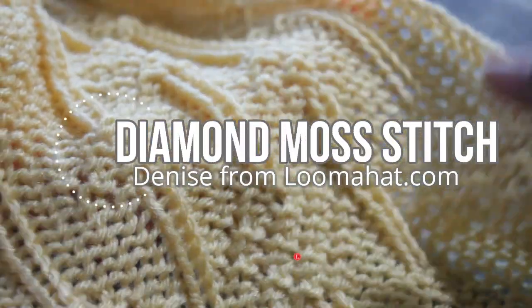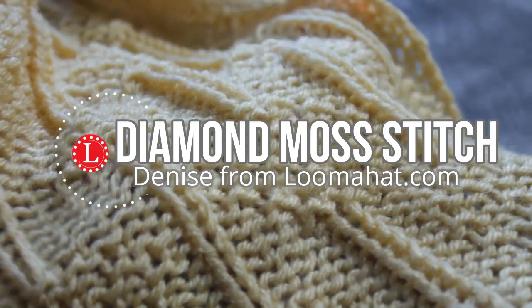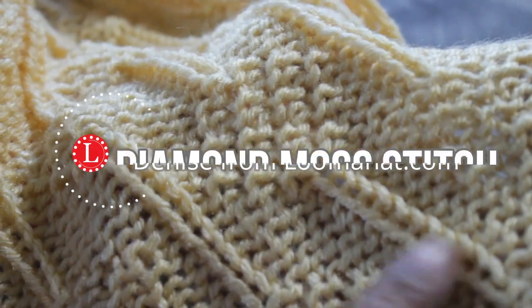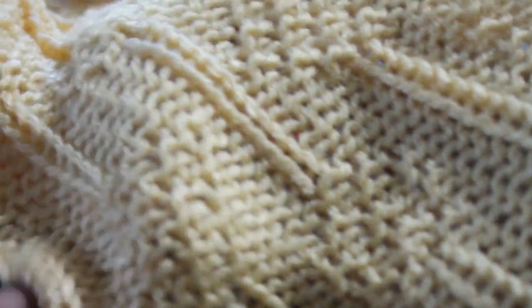Hey, it's Denise from Lumeha.com. This time I'm gonna show you how to knit the diamond moss stitch. I have to admit that for me, they look like little trees — the diamond actually looks like the tree top. It's a very nice stitch, I find it very elegant.